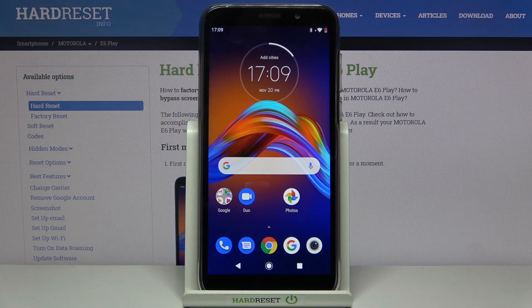Hi! Today I'll show you how to add and delete a Google account on your Motorola E6 Play.